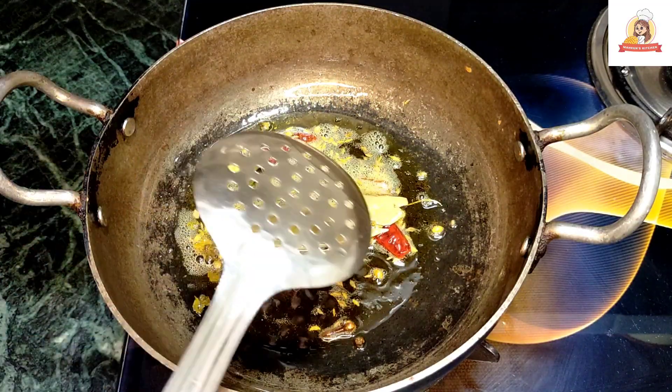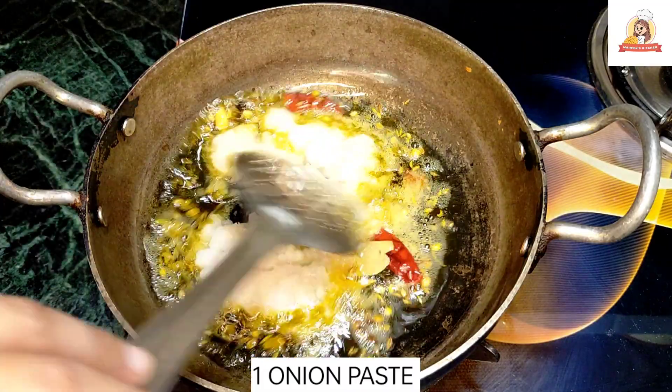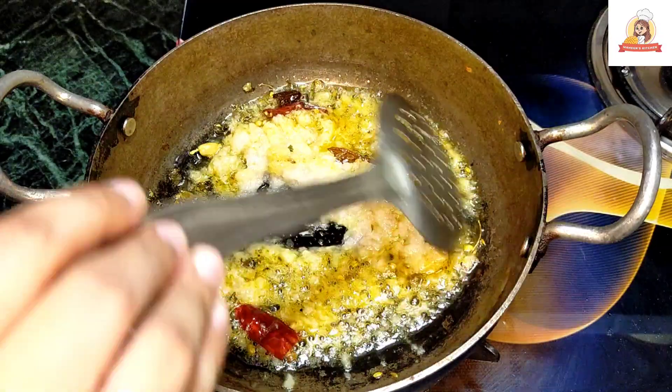Now it is done like this. Now we will add onion. I have cut the onion in thin fine pieces — one onion. We will add it and sauté it well.